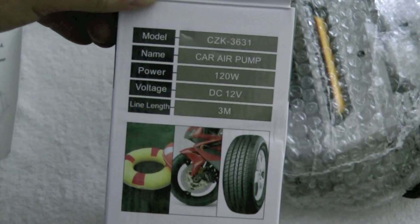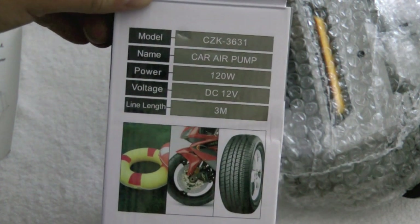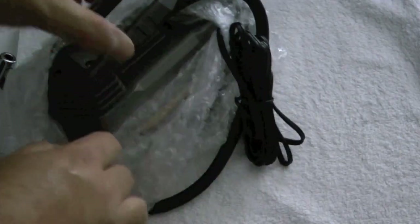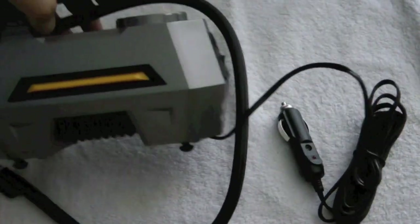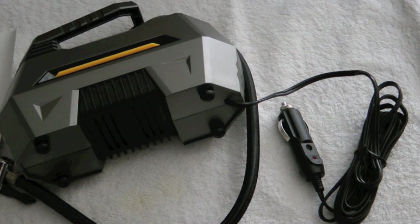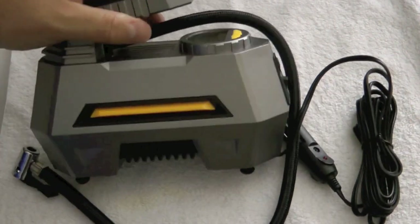This side of the box shows you the specs on it. It says it has a three meter long cord, and that's important because if you're running this off of your cigarette lighter plug in your vehicle and you need it to inflate a vehicle tire, having that long cord is going to be important so that you can reach.